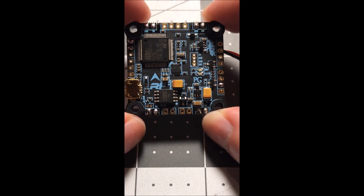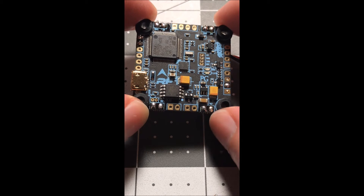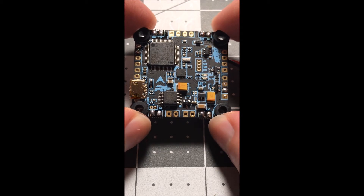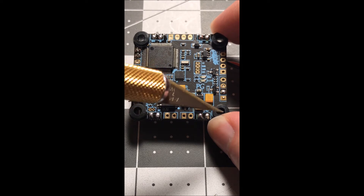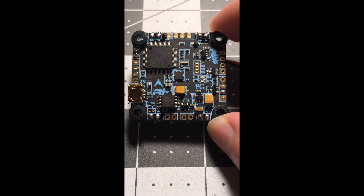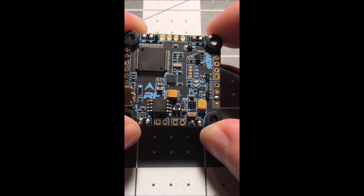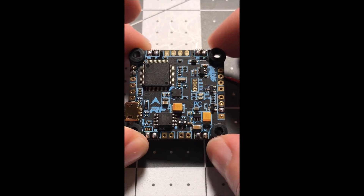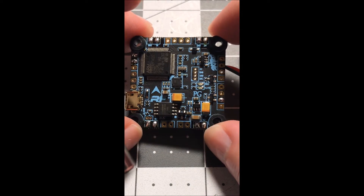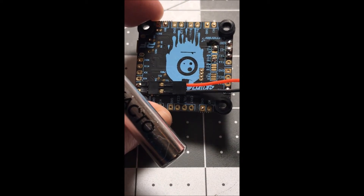I wanted to make a video on how I'm going to set up my Schizo RaceFlight board. I went ahead and soldered up the motors — so it's 3, 4, 1, and 2. For the 5-volt, this board must only have five volts, so on my PDB I make sure I have a 5-volt BEC and I just run that straight to here. I'll solder that up.